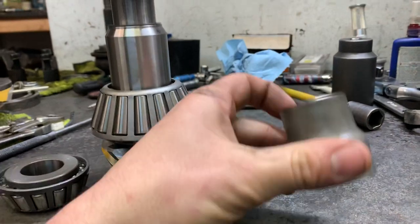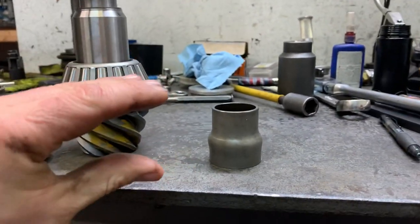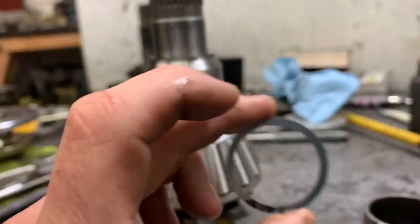That's what adjusts your preload. This is a crushed sleeve — this can just be crushed and it can almost automatically adjust. This solid spacer is not crushable, that's why we have shims.